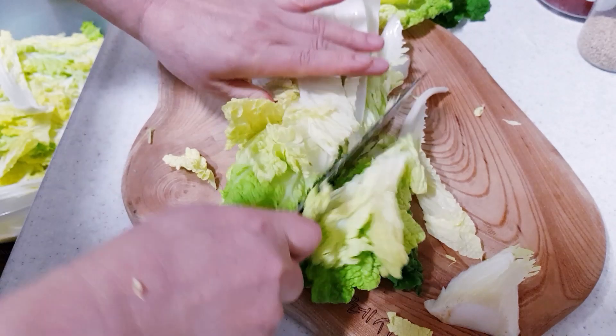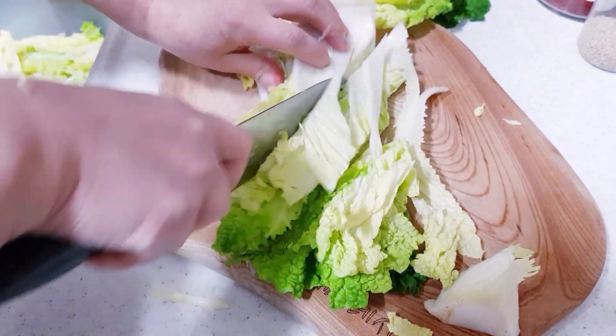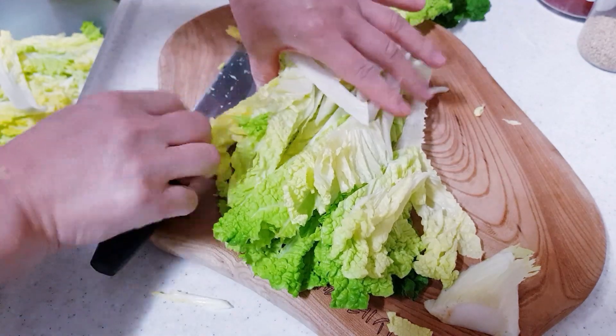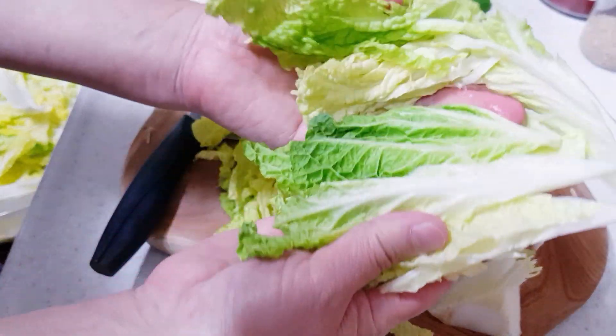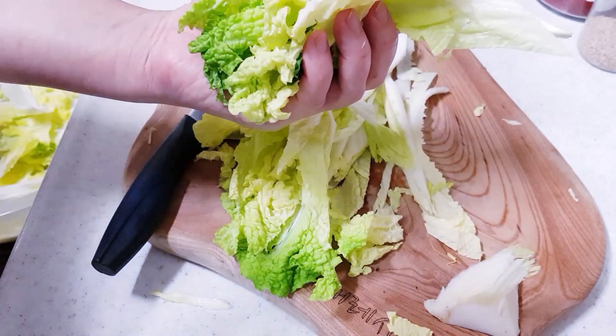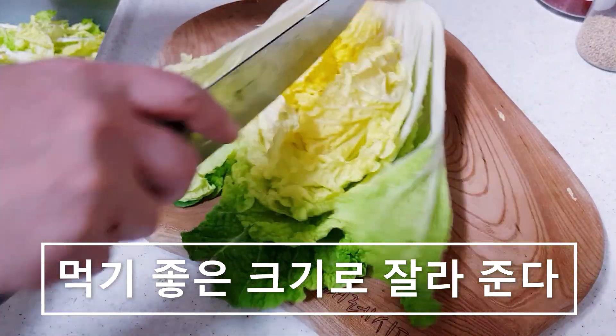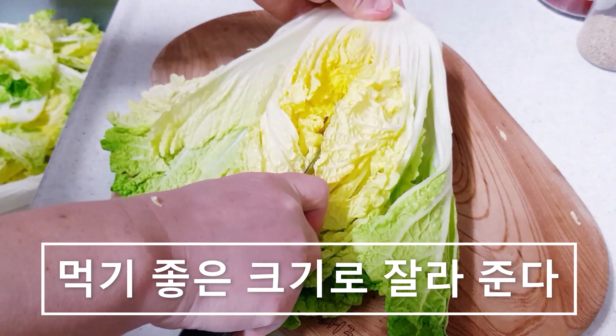I'm going to eat all the way up. The meat and the meat are so much better. I'm going to get it here. I'm going to eat the meat.